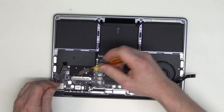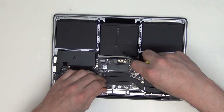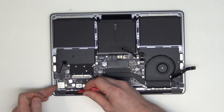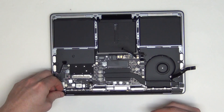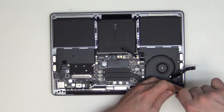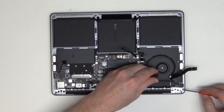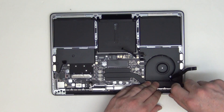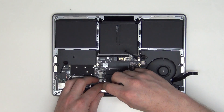Now remove the T5 screws from the logic board. Then remove the T3 screws and take out the clutch covers. Then remove the T5 screw located here, and remove the T3 screws from the display cable located here.